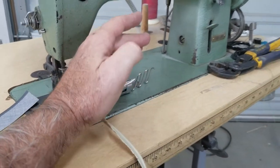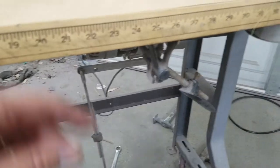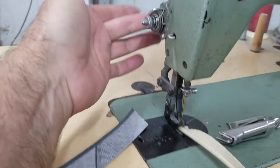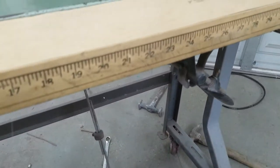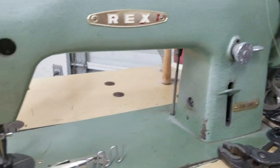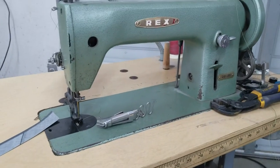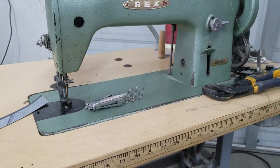Another thing you don't get with the desktop is the knee lift. On this machine, if I lift it up with my leg, this thing comes down and lifts the presser foot — the same thing that this arm does right here. When you're going through a seam and you get to the end, you want to lift it up and turn it, and you're holding the material, maybe winding the bobbin at the same time — it's much easier to have one you do with your leg. That's not available on a desktop machine.